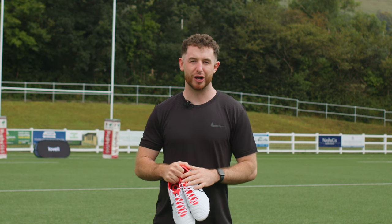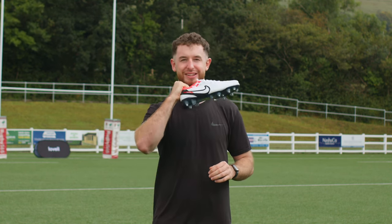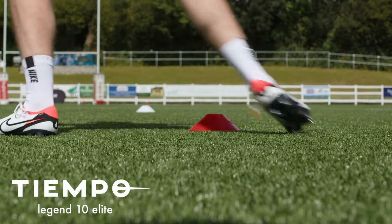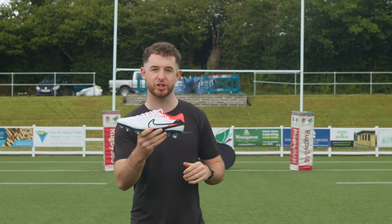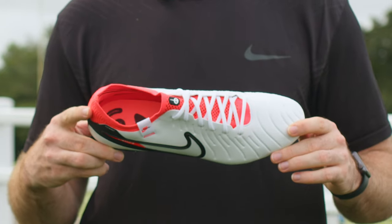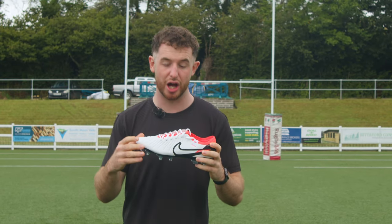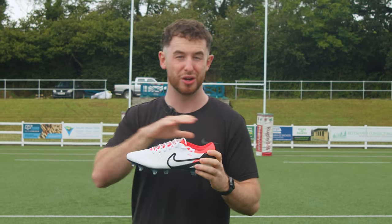Hi guys, I'm Oli from Lovell Rugby and these are the brand new Nike Tiempo Legend 10. The Tiempo Legend is legendary, dating back to 1984. Since then there have been nine generations, with this being the tenth, and over the course of that time they've begun to specialise in comfort and a cushion strike on the ball. That's what makes these boots so unique.